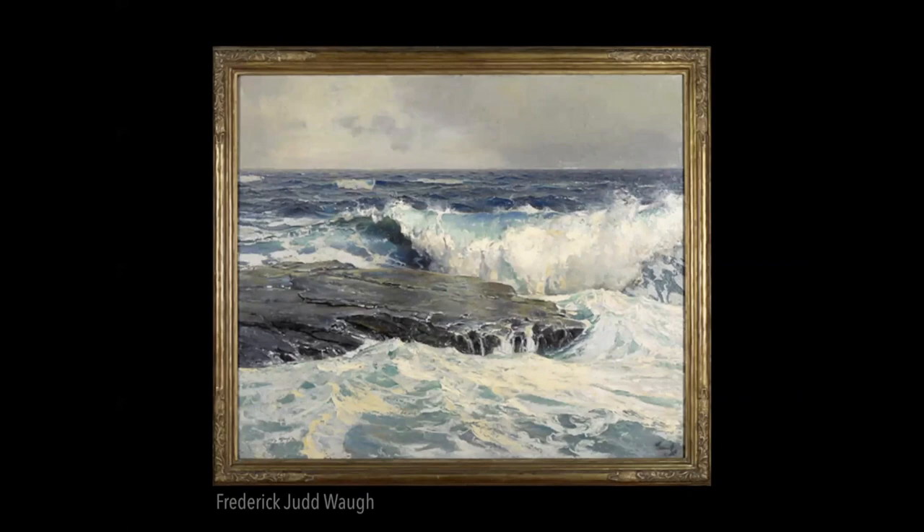It's striking how effective separating the foam from the clear water in two separate values is in communicating white water. Frederick Waugh — he's the premier seascape artist. He does the same thing: he's got about two or three really light values close together for the foam in light and for the clear water in light as well.